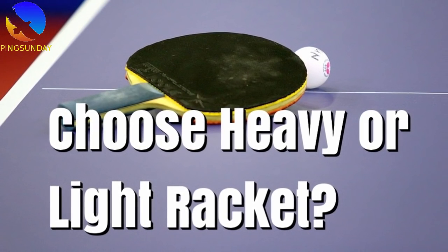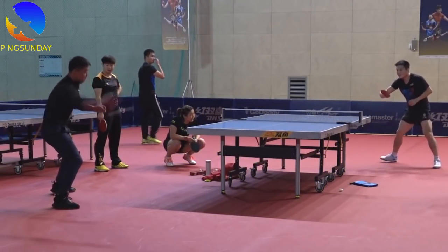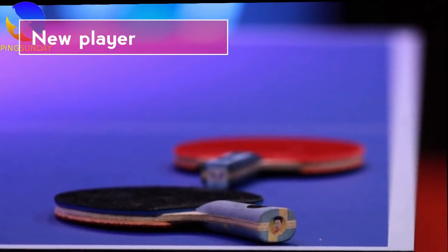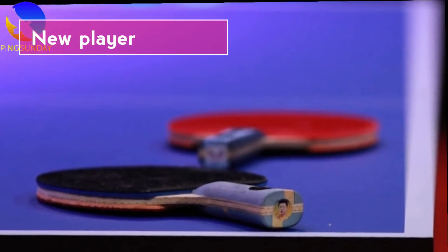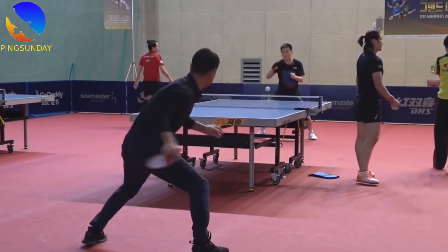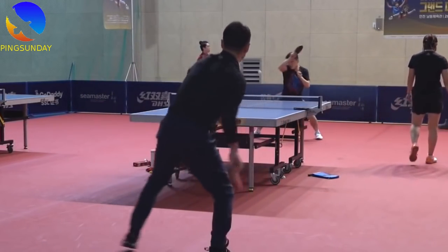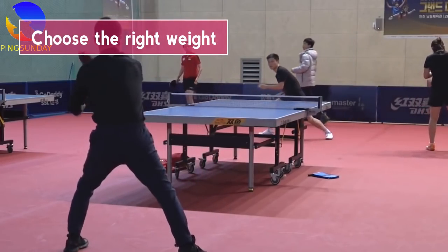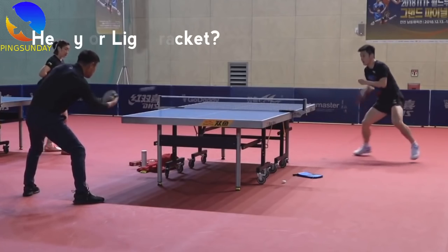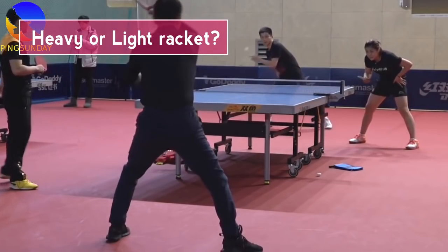Choose heavy or light racket — which one is better? If you're a new player, you should pay attention to your first equipment. Don't make the same mistake when choosing your first racket. There are many parameters you should consider to choose the right weight. Are heavy table tennis rackets better than lighter ones? What is the optimal weight of a table tennis racket?